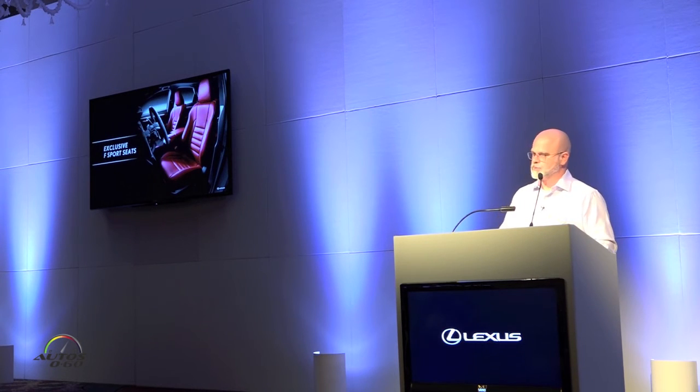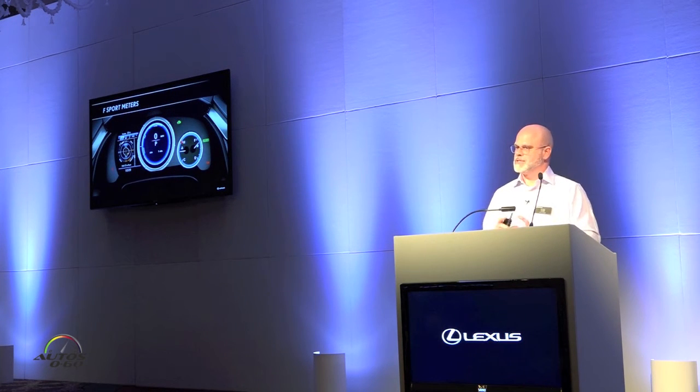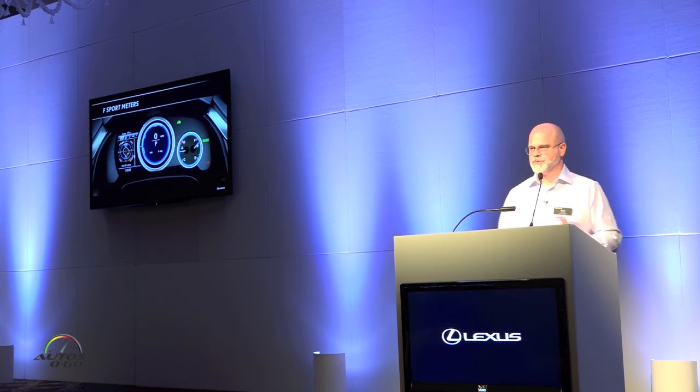The F Sport also features an F Sport meter, similar to what we've seen in our IS and GS with the center ring. It is stationary — it doesn't slide like it does in the IS and RC where it actually moves. On the left-hand side, the information display features a G-sensor readout so you can see the lateral and longitudinal G forces.